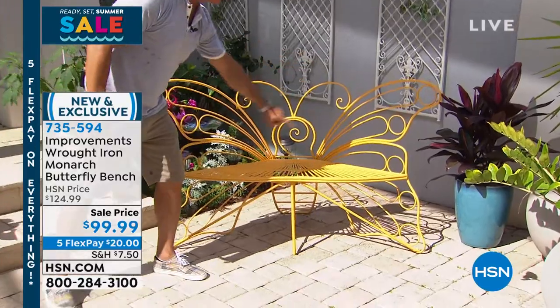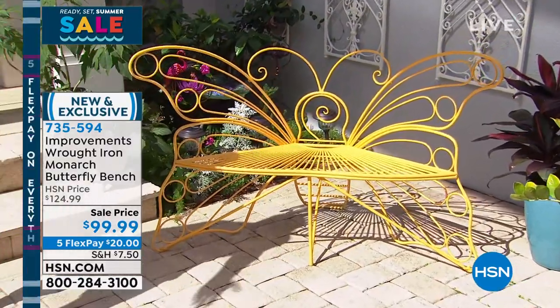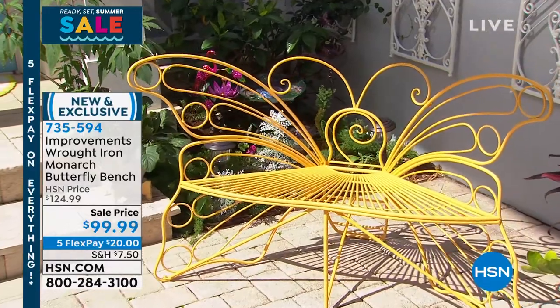I love the big design of the butterfly — it's so beautiful. If you want to add a little something to your garden, just buy this.